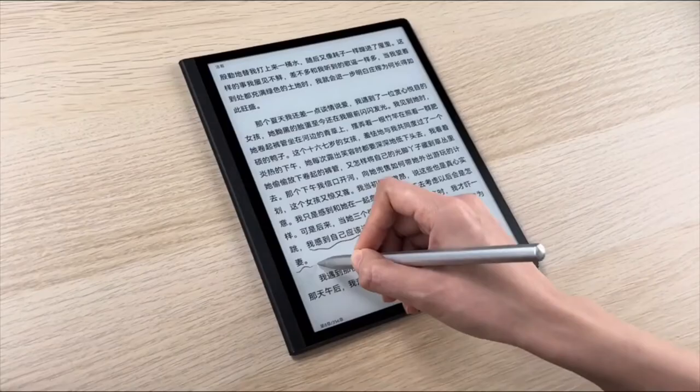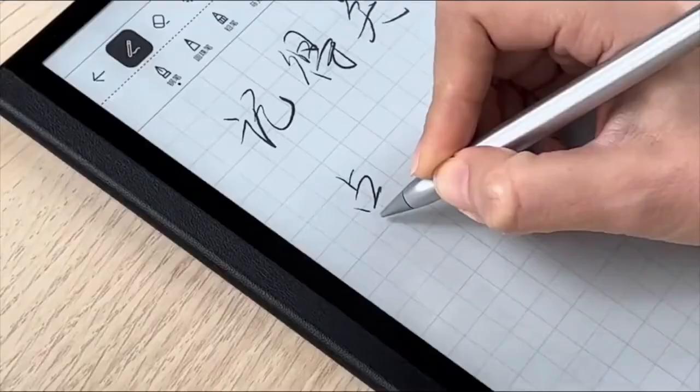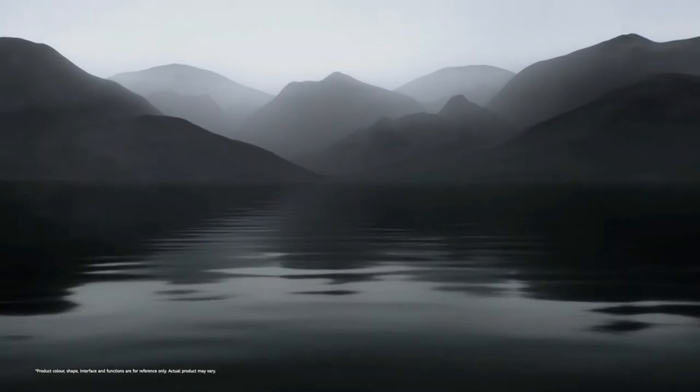The MatePad Paper is super thin, rather classy to look at, and comfortable to hold. It makes perfect sense as a Kindle Paperwhite alternative for those who find the seven-inch screen too small or want more functionality from their e-ink device. However, you could buy three Kindle Paperwhite e-readers and still have money left over for books for the price of one MatePad Paper. That means you've got to really plan to use the stylus, the note-taking, and the productivity features for it to make any sense.